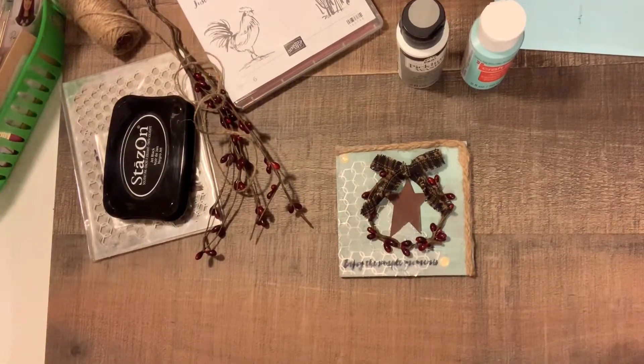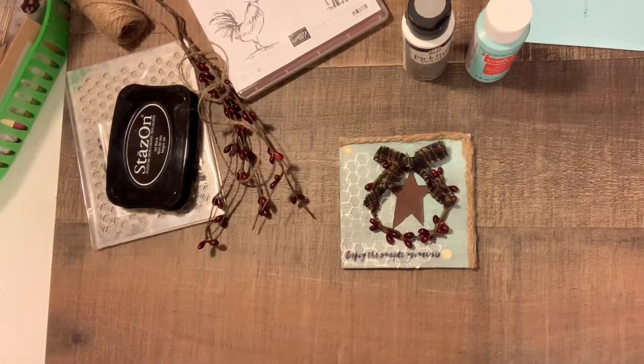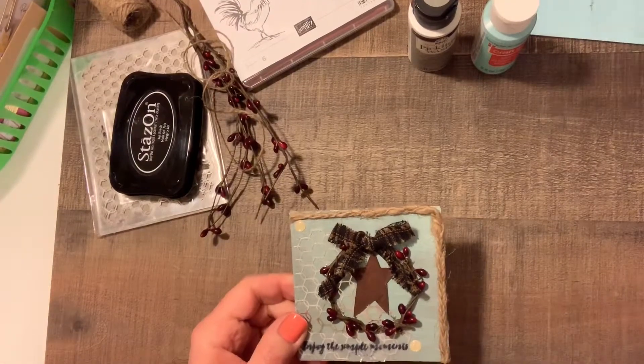Hey guys, it's Joanne. I just wanted to come on with a real quick video and show you the tile I created for Lisa's Haul's Tile Challenge.